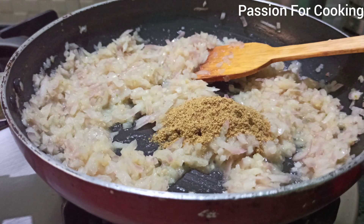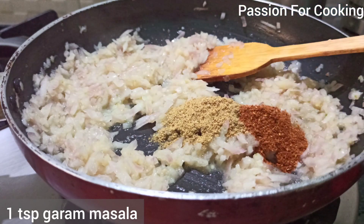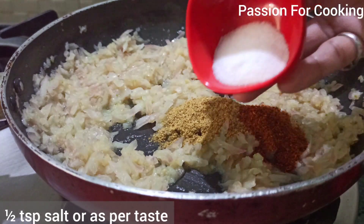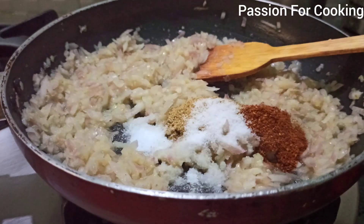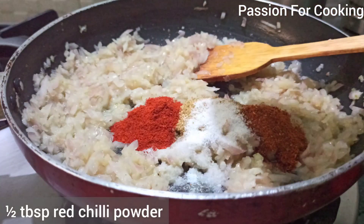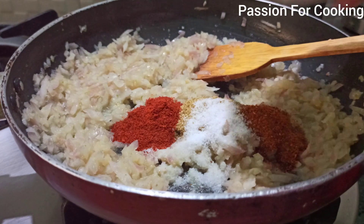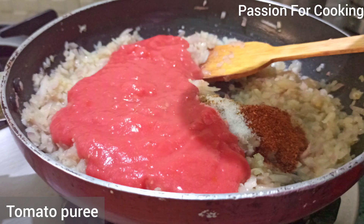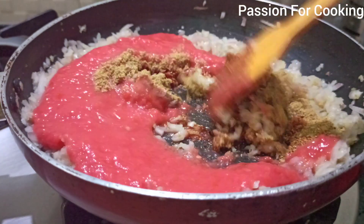Add 1 tablespoon of coriander powder, 1 teaspoon of garam masala — I prefer Everest garam masala. Add one and a half teaspoon of salt, half tablespoon of red chili powder or more if you want it spicy. Add tomato puree and mix. Stir fry on medium flame until butter starts separating.